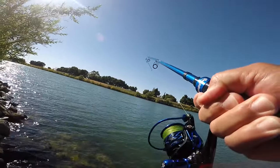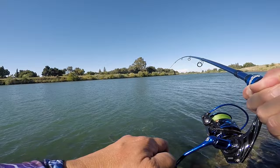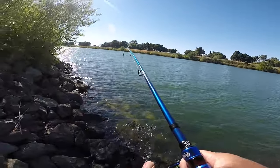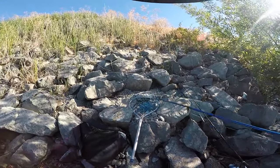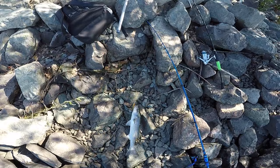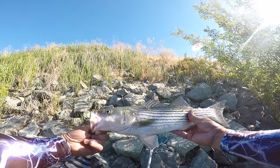Fish on again! Oh yeah, got him! Nice, nice keeper baby. Perch ned rig right here on the 110. That's two in a row - perch, ned rig, colors doing dirt. That's what you get right here.